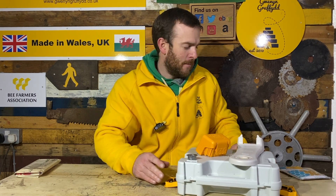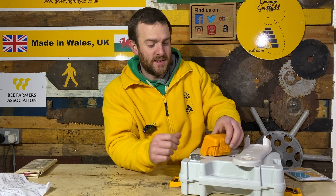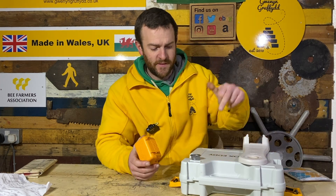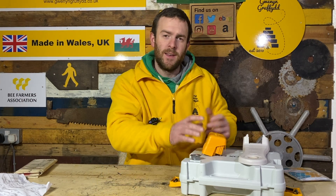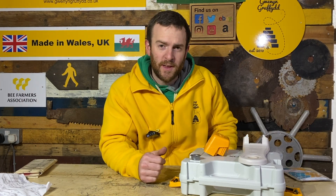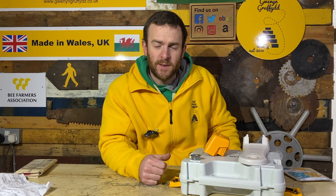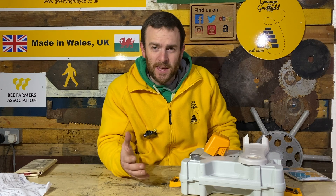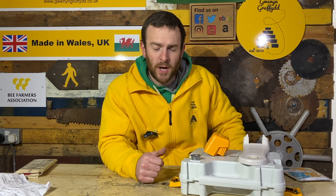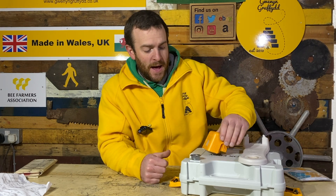A little bit about its features. The main feature is that this is totally portable — all of this fits in this box. Keep that in the pickup, you can drive anywhere, and you're good to go for 15 hives. Nothing on the market really offers that kind of ease of application, other than if you go down the blowtorch option.